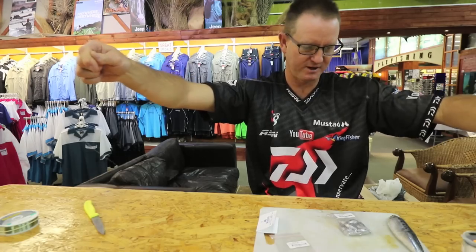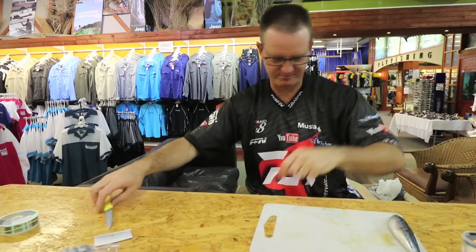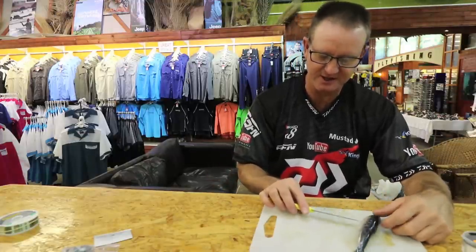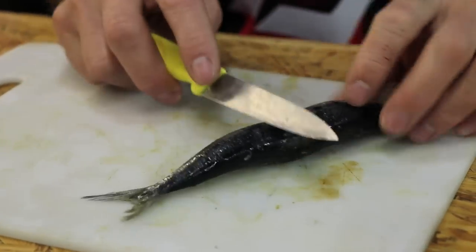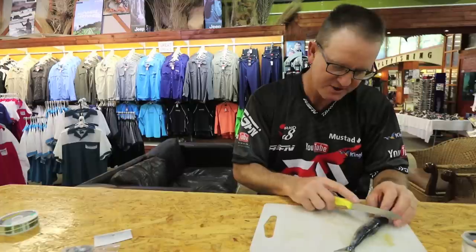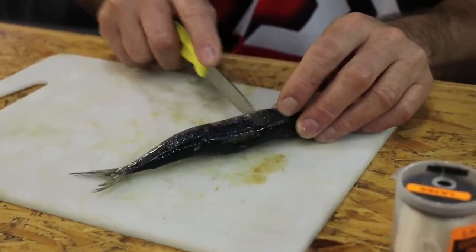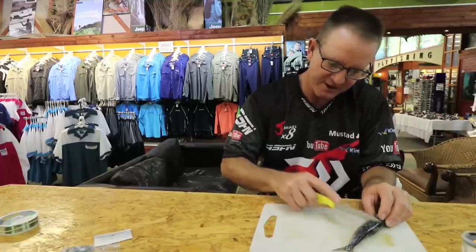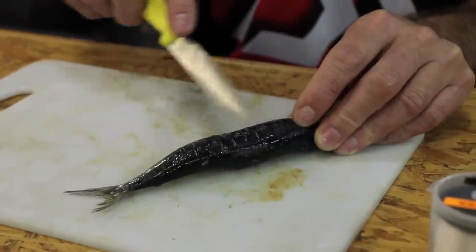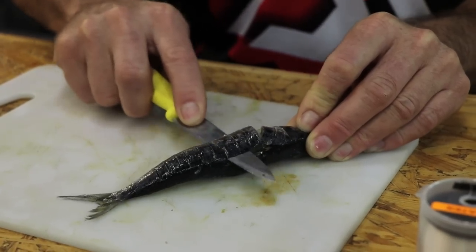Now for baiting up for the karanteen. One of the best parts of the sardine is actually the intestine part — the very hard part. When it comes to fishing for a very small fish, the best way is to just take your knife and lightly cut grooves into the flesh. You don't have to cut too deeply — you actually only want the brown part along here, which is full of oil. Cut little pieces like that.